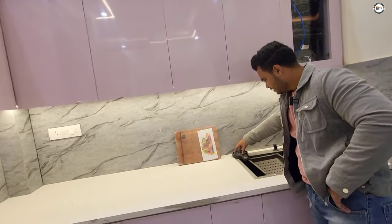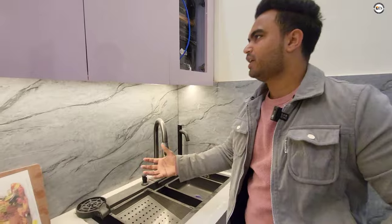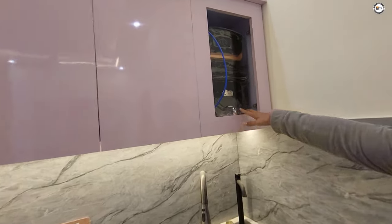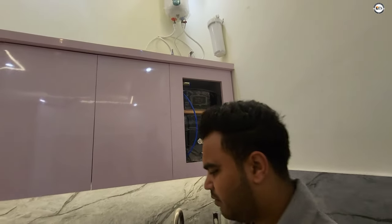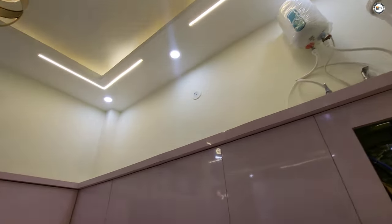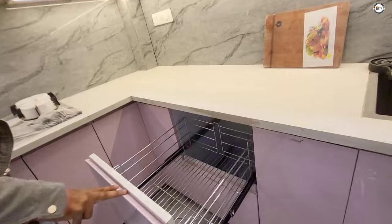In the sink area, we'll include a glass washer. We will also give you an R.O. system. The kitchen is also getting a freezer for warm water, and among the other big items, you will get a rack as well.